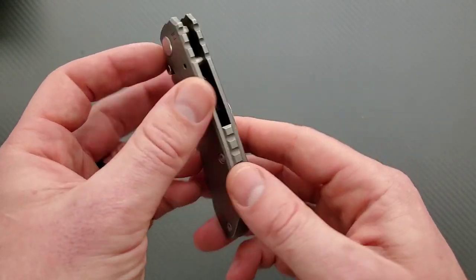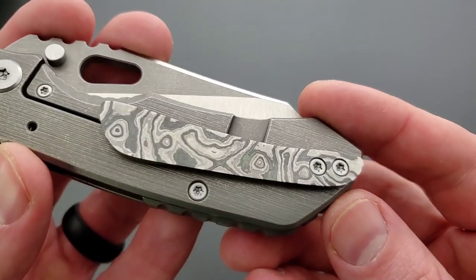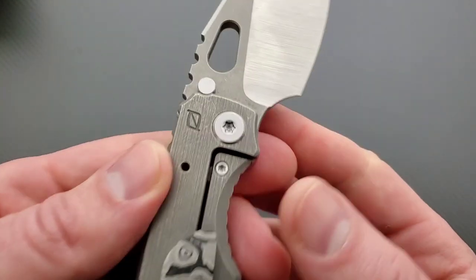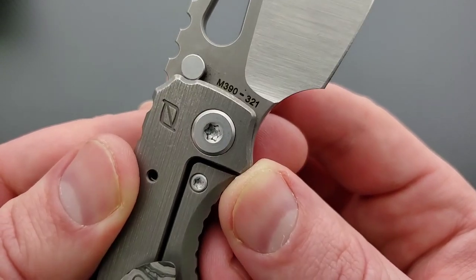I'm a big fan of this. Look at the size of that pivot — nice. Are these T8? They sure look to be. At least T10, maybe T15 — I don't know. There's a number in blade steel.